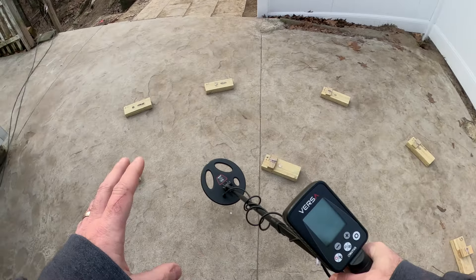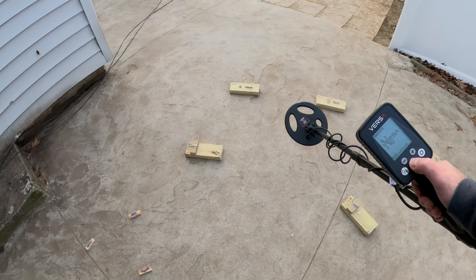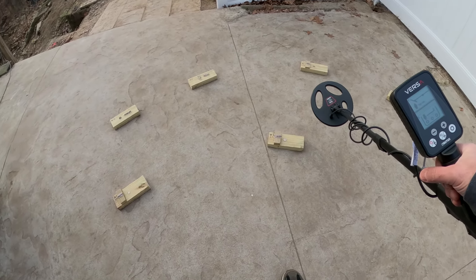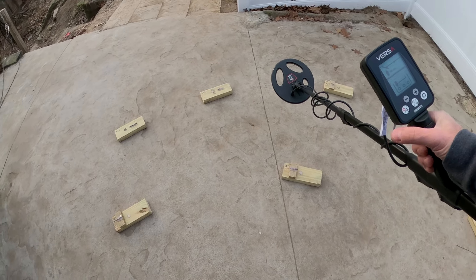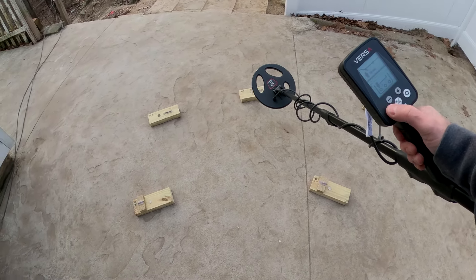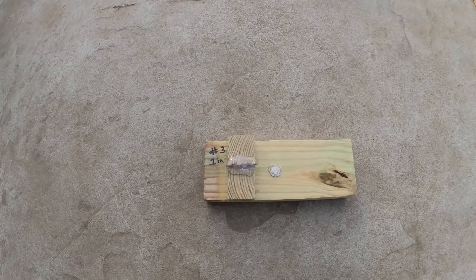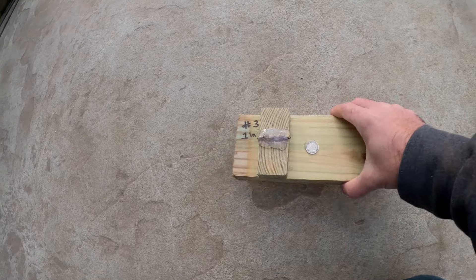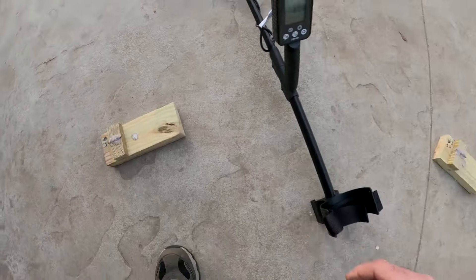The first thing we'll do is factory reset the Versa. There were some questions on the test blocks — I'll show those up close really quick since some people wanted to make their own and replicate them. The setup is just hot-glued nails, and the targets are also hot-glued down so they never move.